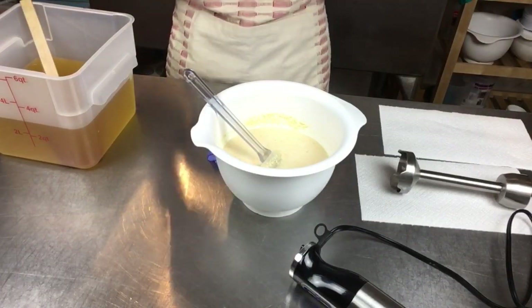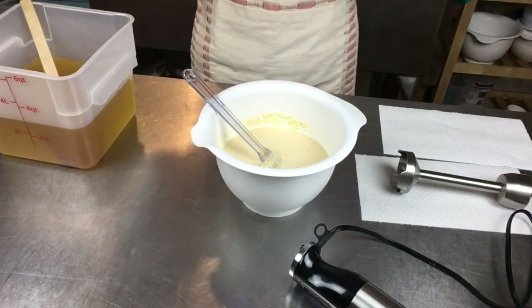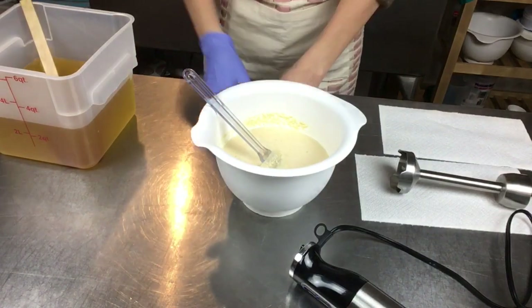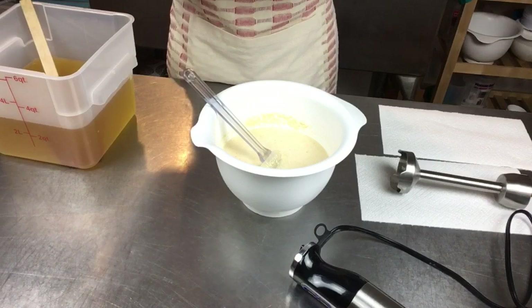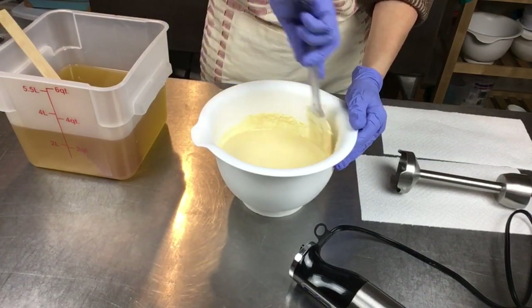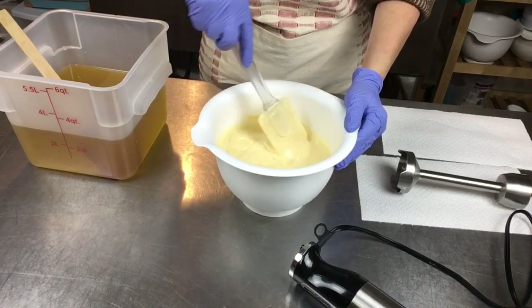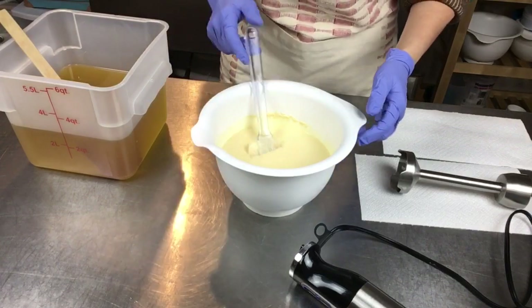Okay, here we are — putting the goggles on and my gloves going on. So it's February, it's cold outside, and the inspiration for this soap was just kind of thinking about spring. We've had a few days of warm weather and the cute little daffodils have decided to poke their heads up a little early.